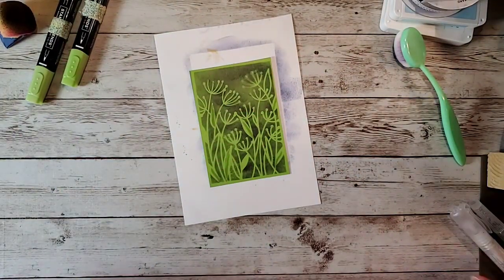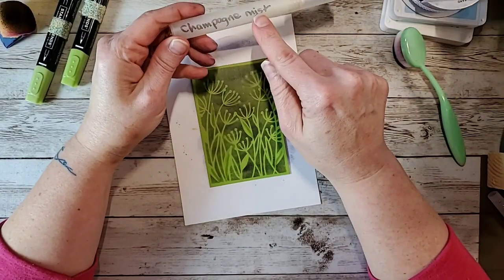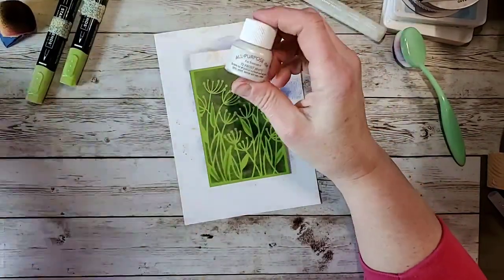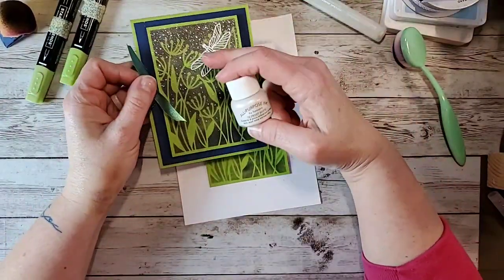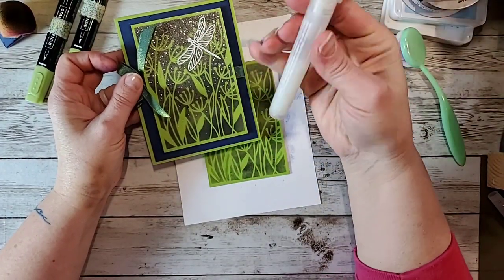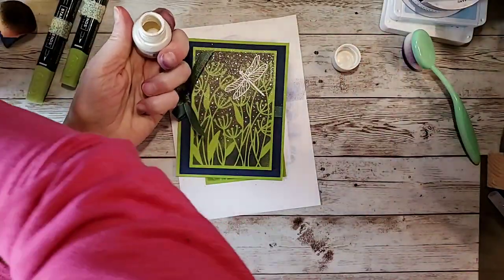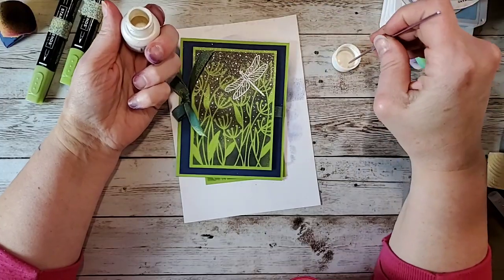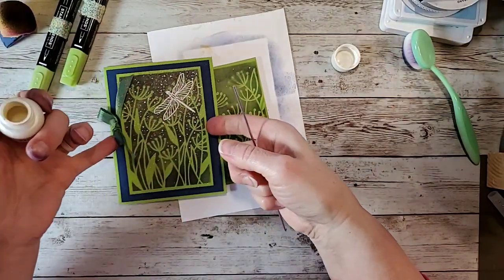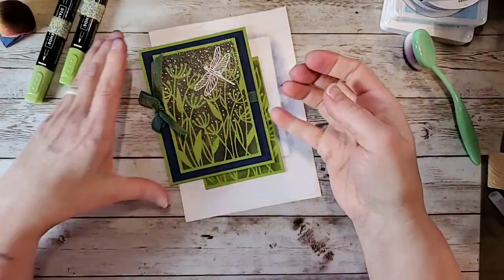Then I took my spritz bottle — I've got a spritz bottle with champagne mist and one with vanilla frost. With this one, I made the mistake of putting down the vanilla frost little dots first and then spritzing it, and it kind of smudged some of the little dots. So I would suggest spritzing it first. Then I took the back of a little crochet thing, dabbed it in the white, and just did little dots all over — sort of going for the look of the night sky with the stars.